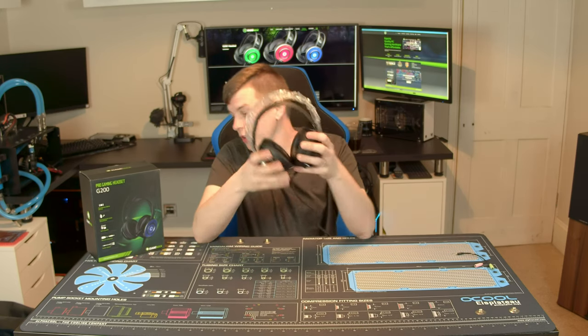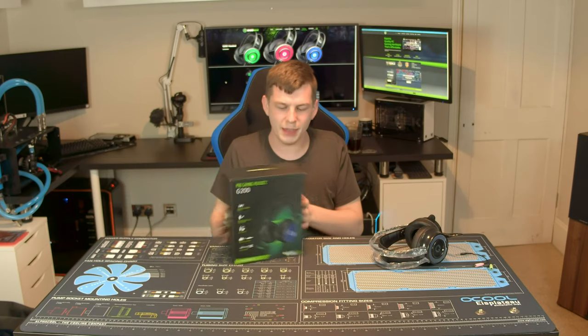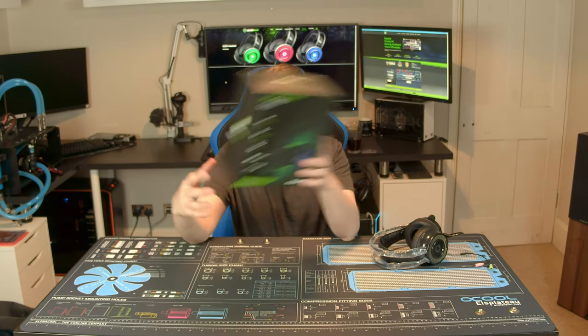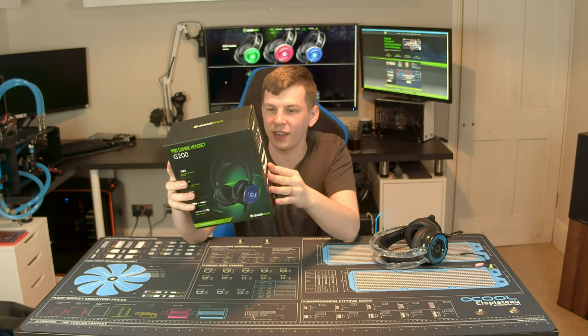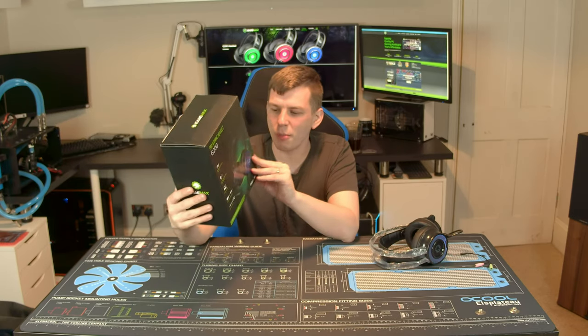And this is it. We'll start off by taking a quick look around the box and go through what's in the box. The packaging — yeah, it's your typical affair. You're not going to get uber packaging for a 20 quid headset at the end of the day. A little bit of specs on the back, a little bit on the front — yeah, nothing special, doesn't need to be.